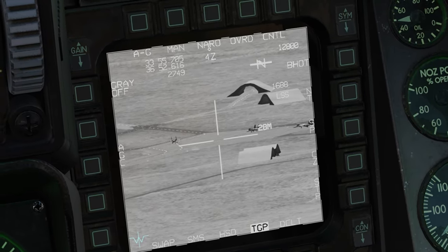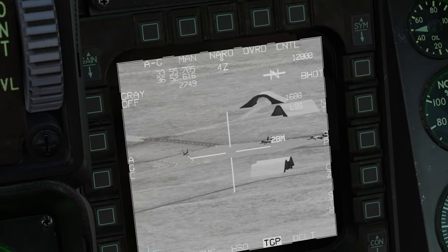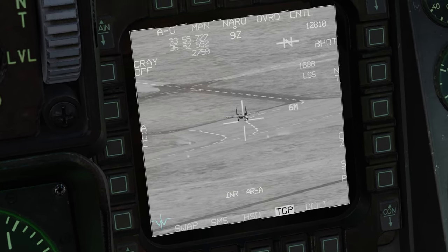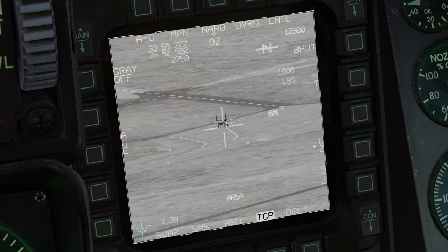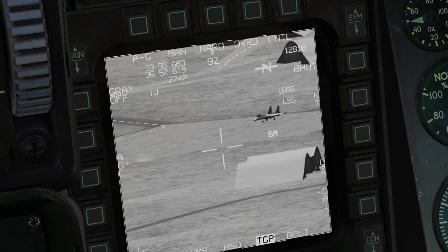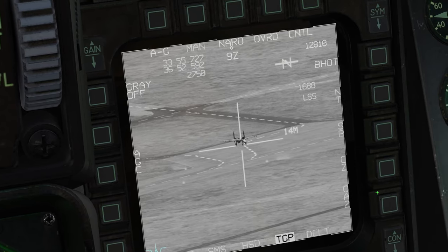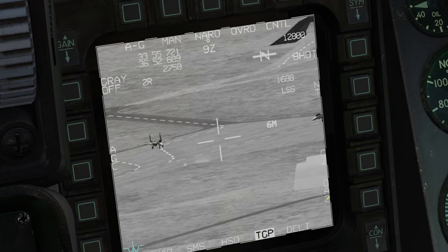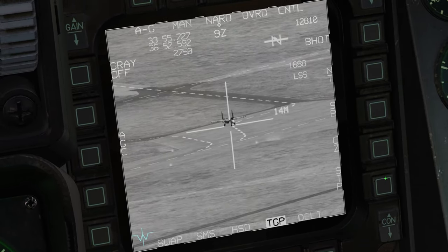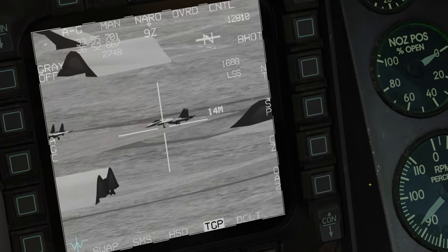A really cool feature of the F-16 targeting pod is offset aim points, which lets you store up to three targets within one steer point. First, slew to a target and press TMS right to set it as the SPI. Then press the STP button on the bottom right of the MFD to enter OA1 — offset aim point one. Move to the next target, press TMS right again to store it, then repeat for a third. You can then cycle between all three saved targets, dropping bombs on each in sequence. Offset aim points are also represented on the HUD as triangles.